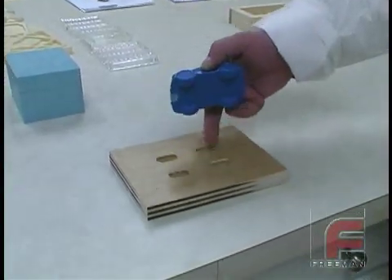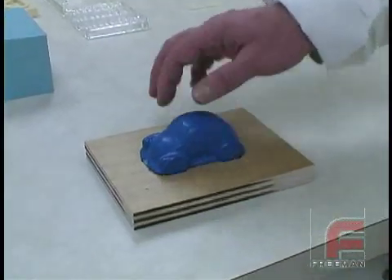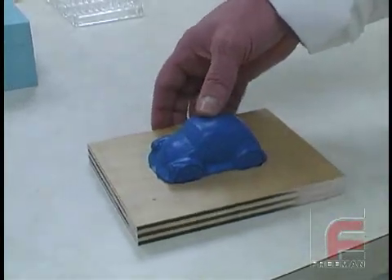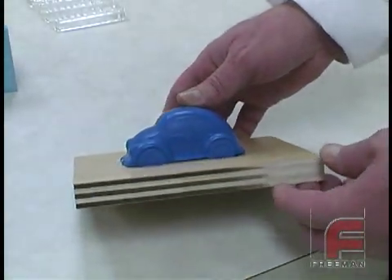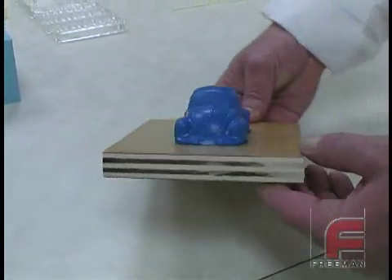First, we machined four cavities in a piece of wood using a bridge port mill. This will allow our model to sit flush against the flat board. This board is now the location of our parting line, and by sitting flush, it allows a tight seal and therefore a clean parting line.